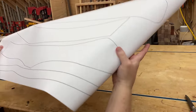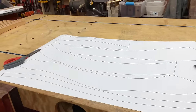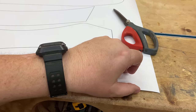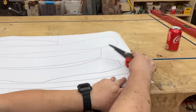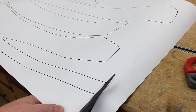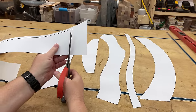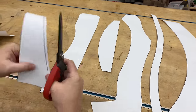The easiest way to tackle a project like this is if you have a template. If you're interested in building this chair, you can buy a set of plans with a grid of detailed measurements that you scale up to full size. Or you can pick up a set of rolled paper templates printed on cardstock — everything is already scaled to the exact size needed. I cut all the parts out using scissors, keeping just inside the black line so I know it's accurate.